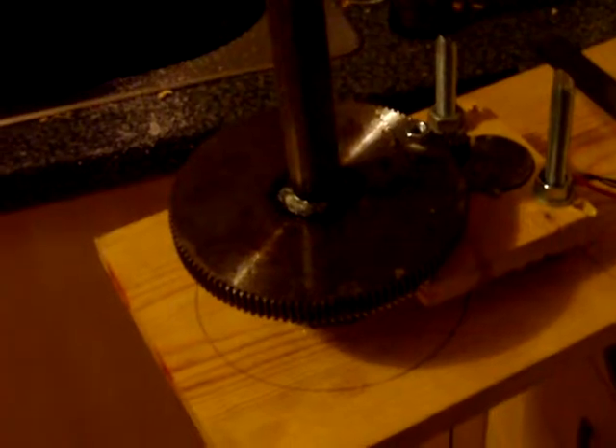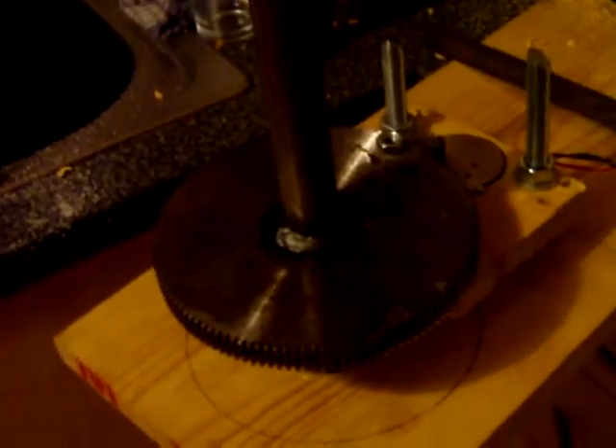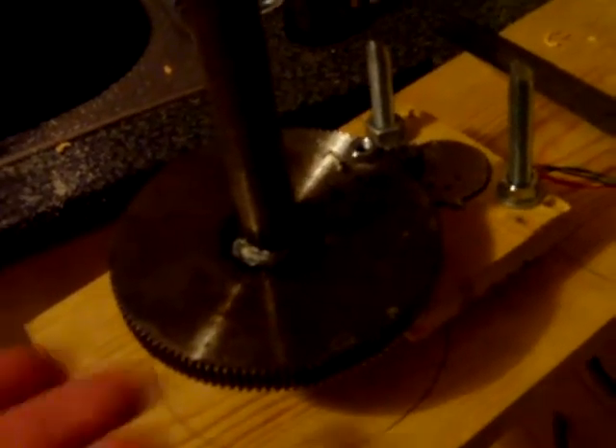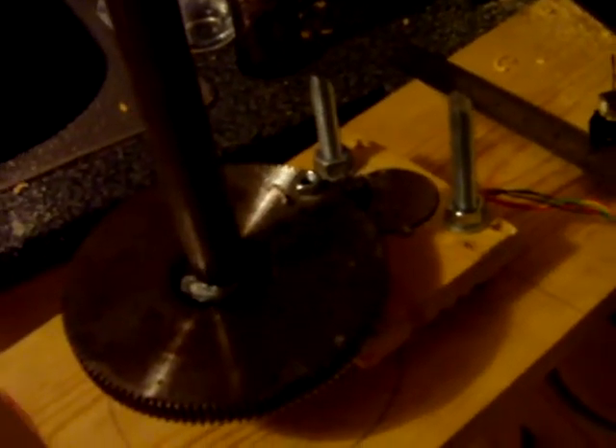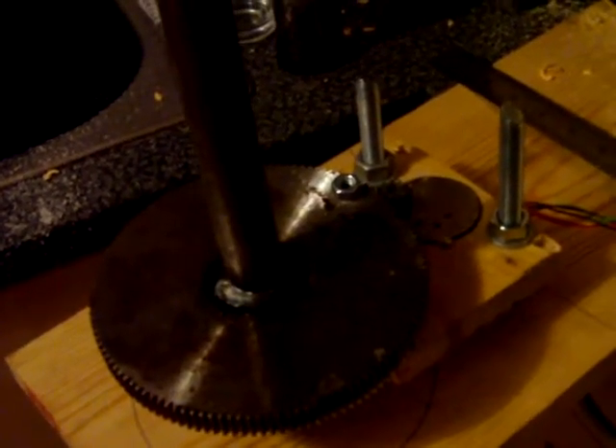This is going to be the gearbox for my solar reflector. This is it operational. My hands are not doing anything — nothing is being held in place. But I will demonstrate the robustness of the system. And check out that.